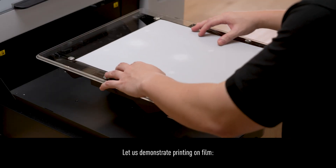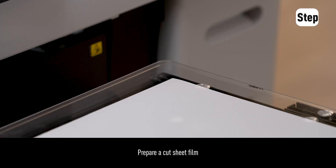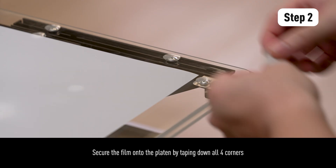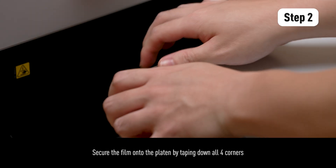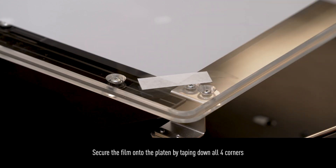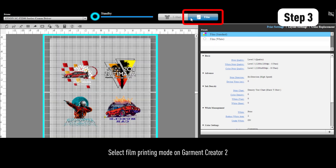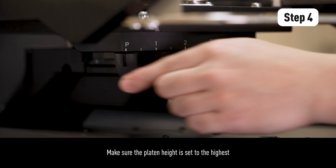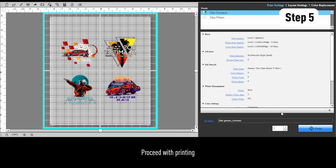Let us demonstrate printing on film. Prepare a cut sheet film and secure it onto the platen by taping down all four corners. Select film printing mode on Garment Creator 2, and make sure the platen height is set to the highest. Then proceed with printing.